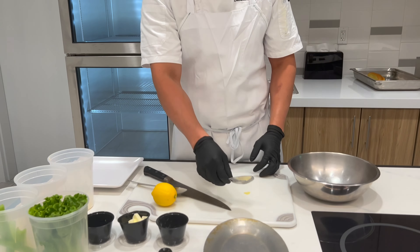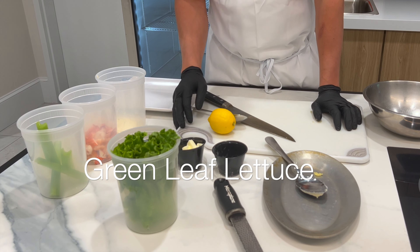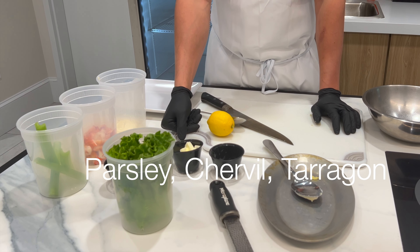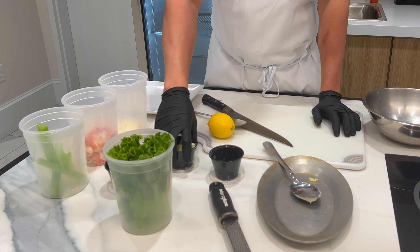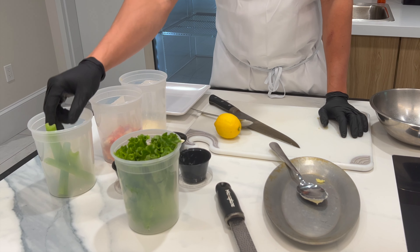While that's toasting up, let's make our mix. So we have green leaf lettuce, fresh herbs. For fresh herbs, I like to use parsley, chervil, and a little bit of tarragon. Salt and pepper, our mayonnaise, and our lobster meat, and a little bit of celery.